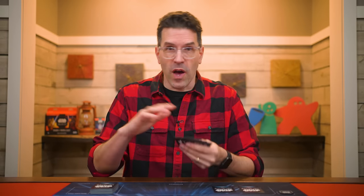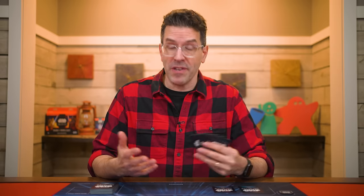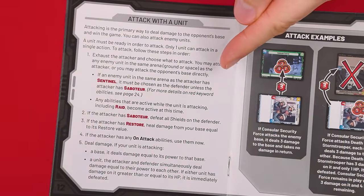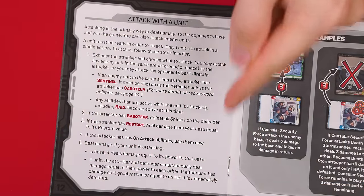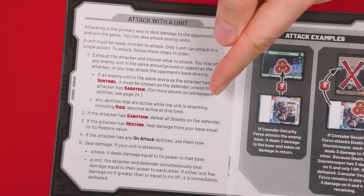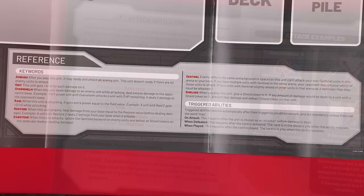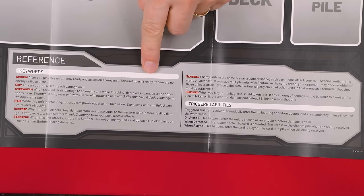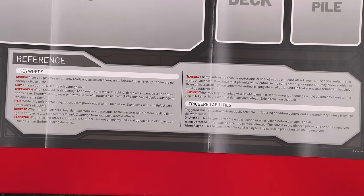To summarize the attack with a unit action: pick one of your ready units, exhaust it, and target either your opponent's base or a single one of their units, then deal damage as required, resolving any other special abilities that trigger. For your first games, I'd recommend turning to the relevant page of the rulebook, as it will walk you through the exact order abilities resolve during an attack. And if you're using the Starter Kit playmats, you'll find handy reminders of various abilities and keywords.